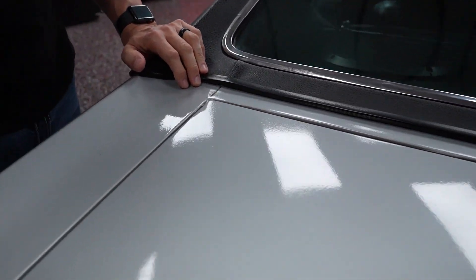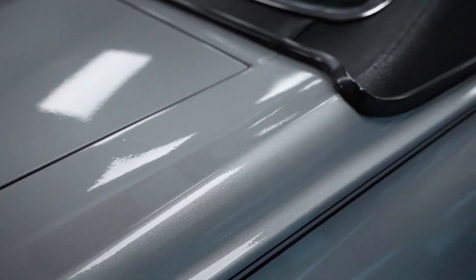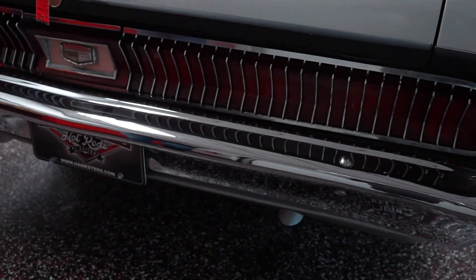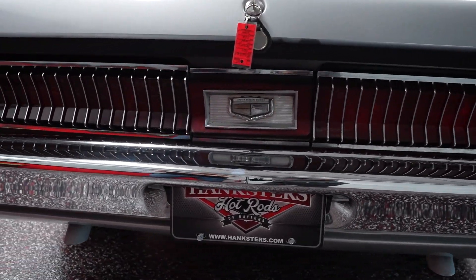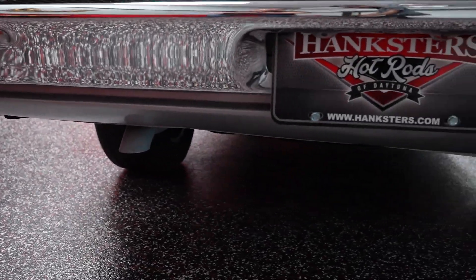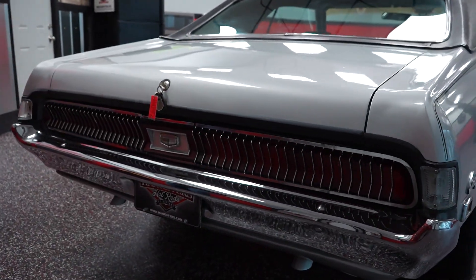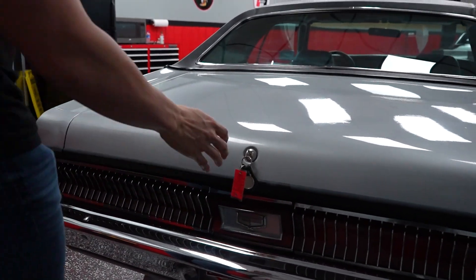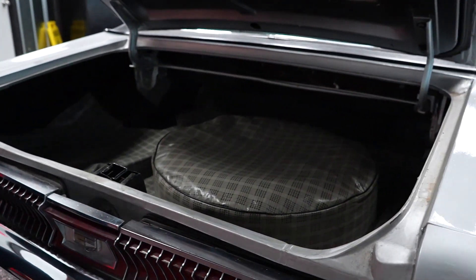Moving down to our deck lid — it fits flush with the rear quarters. The paint on the deck lid is nice and uniform with no clear coat fade or discoloration. We'll show you in the video if the sequential turn signals work. Chrome on the rear bumper is in fantastic condition just like the front. There is no restoration history on this car — when it was painted, when the motor was rebuilt, or when the transmission was done, we do not know. Anytime we have that information, we certainly share it in our video presentations and photo shoots.